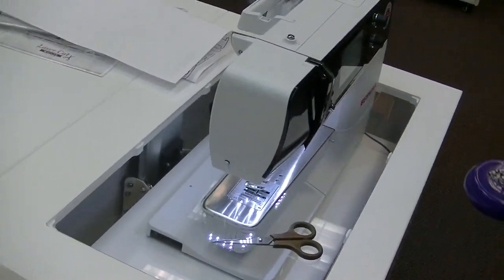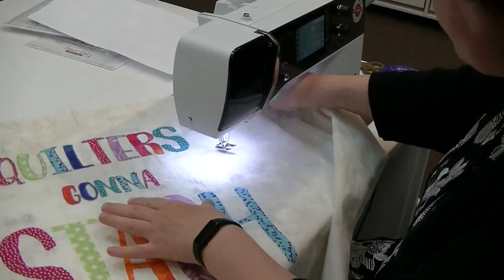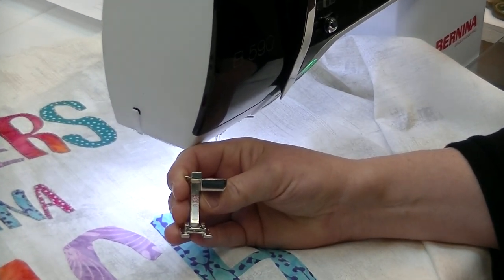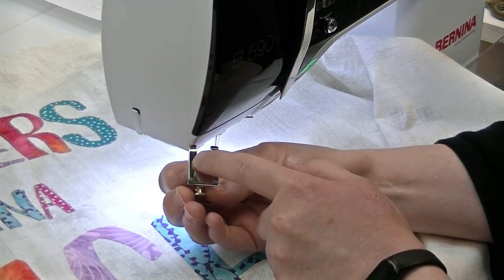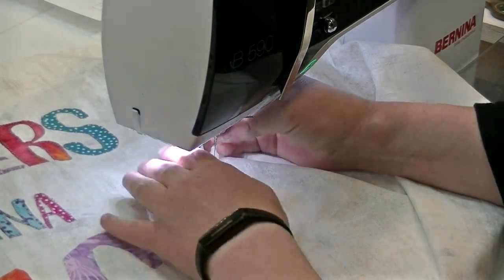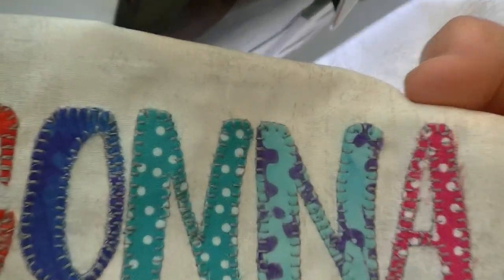Whenever I'm doing an applique, for visibility I would recommend using either a clear foot or an open toe. This is the 20C that I'm using on my Bernina — it has a little pie-shaped wedge underneath, and that's going to help you when you're doing your decorative stitches. Now, to use stabilizer underneath or not — the blanket stitch I was using isn't particularly heavy, so I found using no stabilizer sufficient.